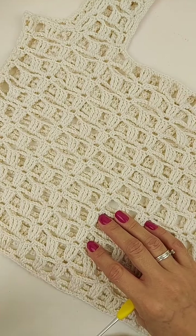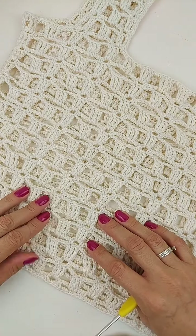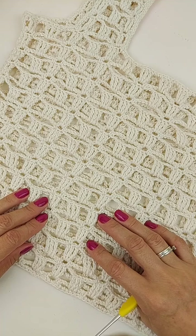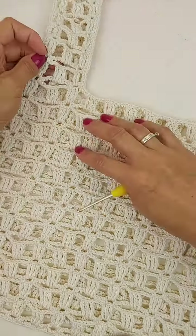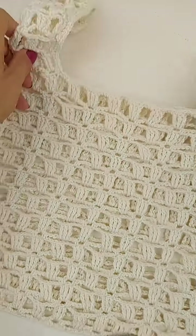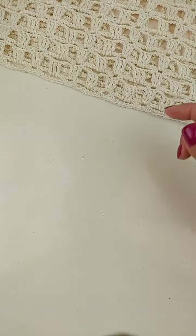Olá, Nádia, Wanda. Não, Silvia, eu fiz essa peça em duas partes. Olá, Maria. Então, agora eu vou explicar pra vocês como que eu fiz aqui a divisão pras alças. Então, eu tenho uma peça maiorzinha aqui, que eu fiz pra poder mostrar pra vocês como que vai ser feita as alças.